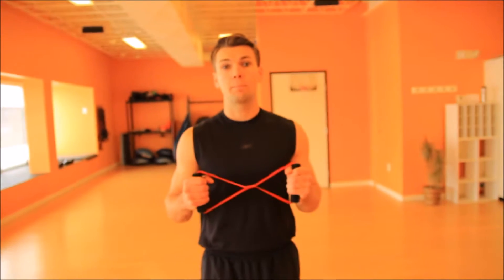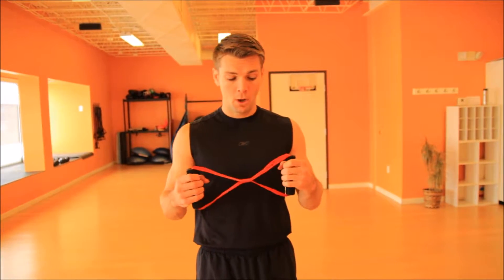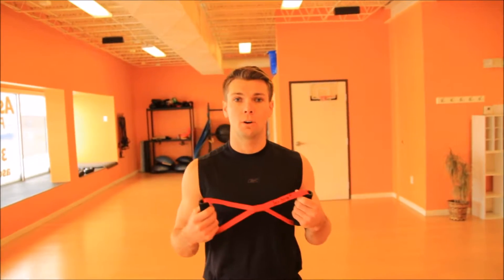Hello everyone. Today we're going to focus on isometric training. Isometric training is when we have our body pushing against our own body or another force that is not moving, and this is one of the fastest techniques known to develop strength. That's why we're going to incorporate it in our workout routine. We're going to start with our warm-up and then go into our exercise.